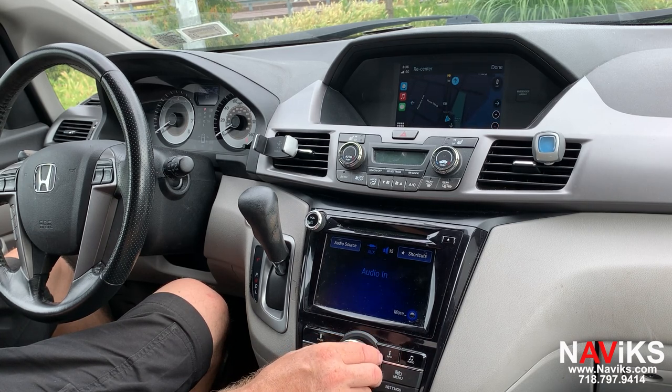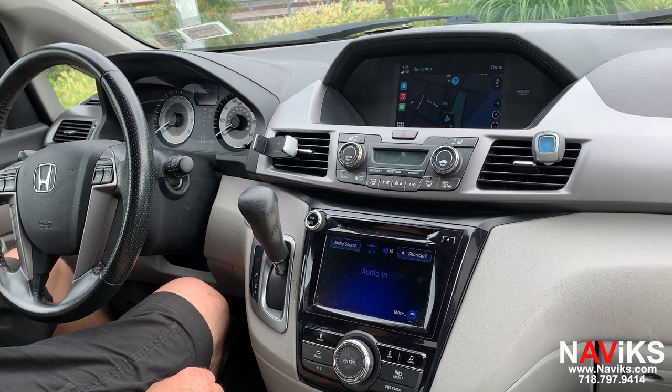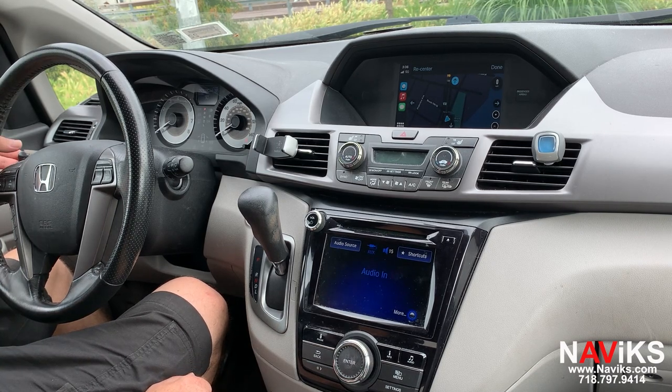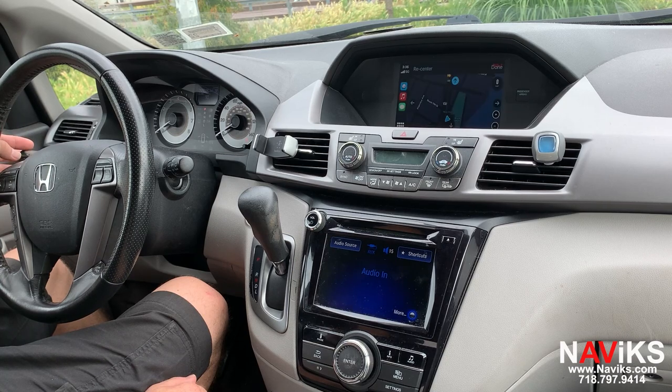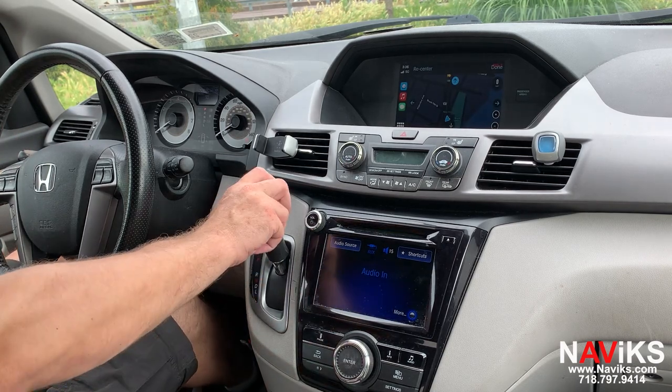A lot of people ask us if the cameras still work. Let's put on the right turn signal — this car does have a right turn signal camera, so you'll see the camera will turn on. It's not interrupted; you can use it in CarPlay, Android Auto mode, or in the factory mode. It'll continue to work the same way. Turn on the right turn signal, and your camera is there.